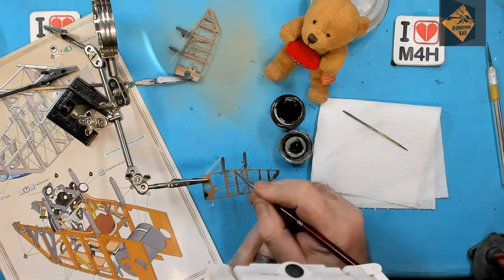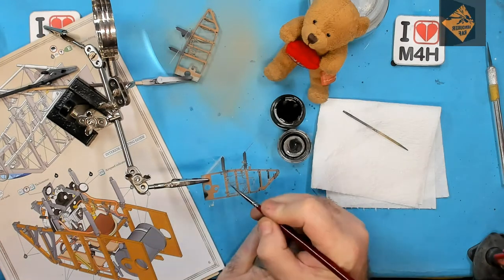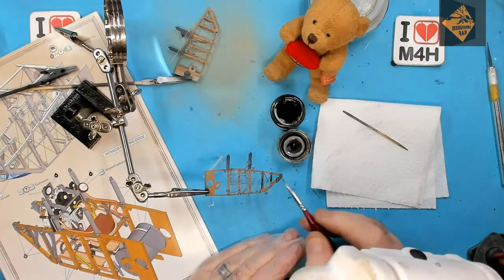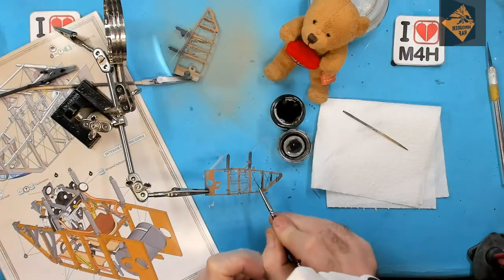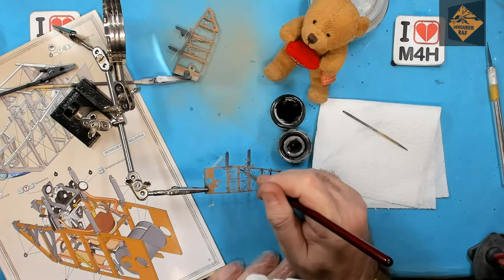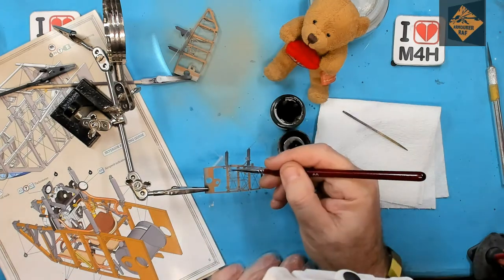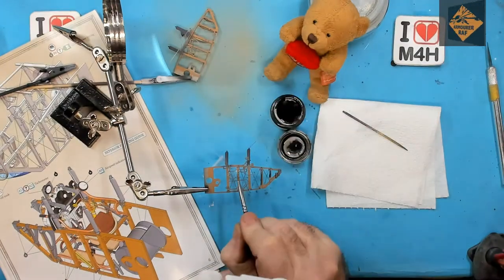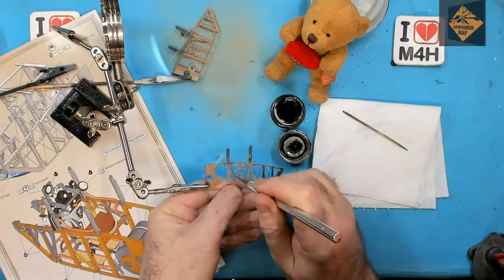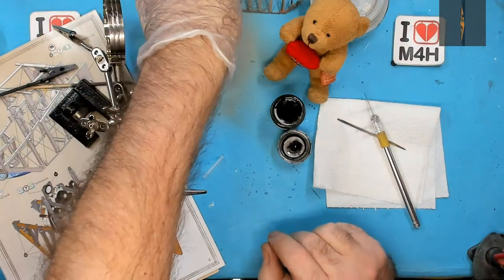Here I'm using this tool to help me — it's nice and stable and allows me to support my shaky hand with my other hand. And that is one side of the office done, and now to crack on with the other side.